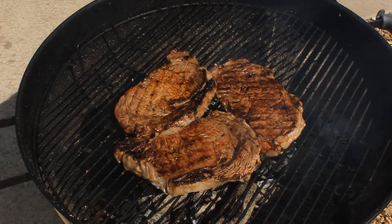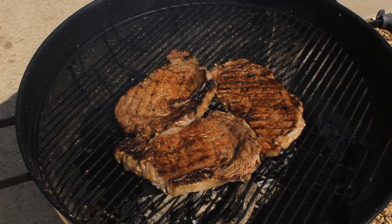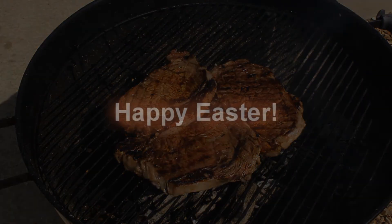Four more minutes on this side and we should be pretty close to being done at medium rare.